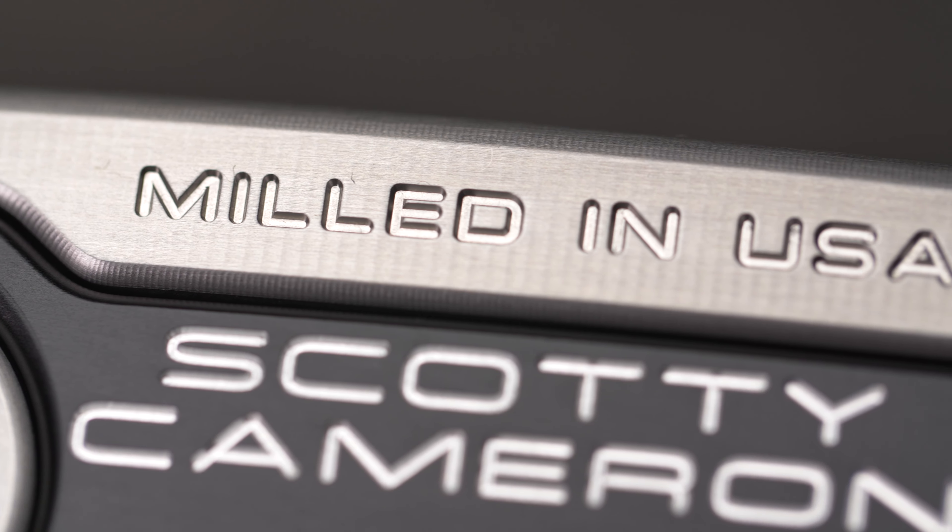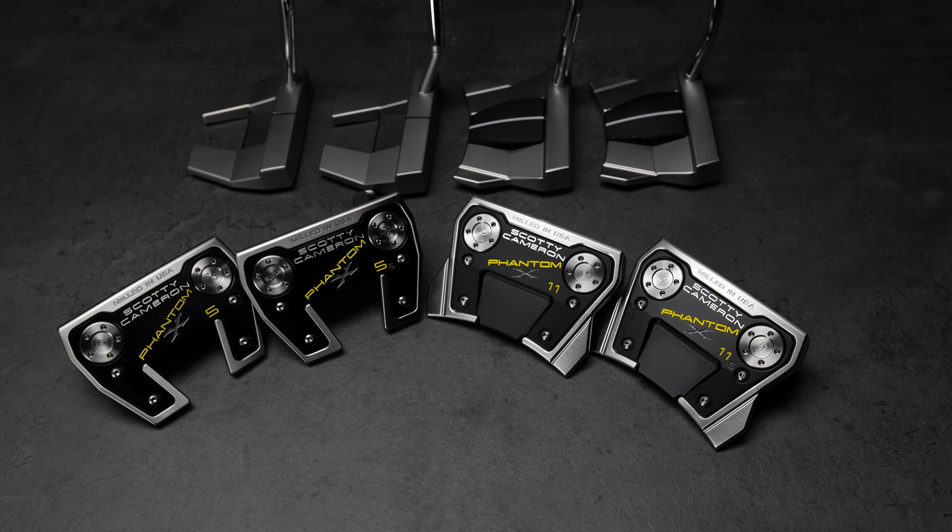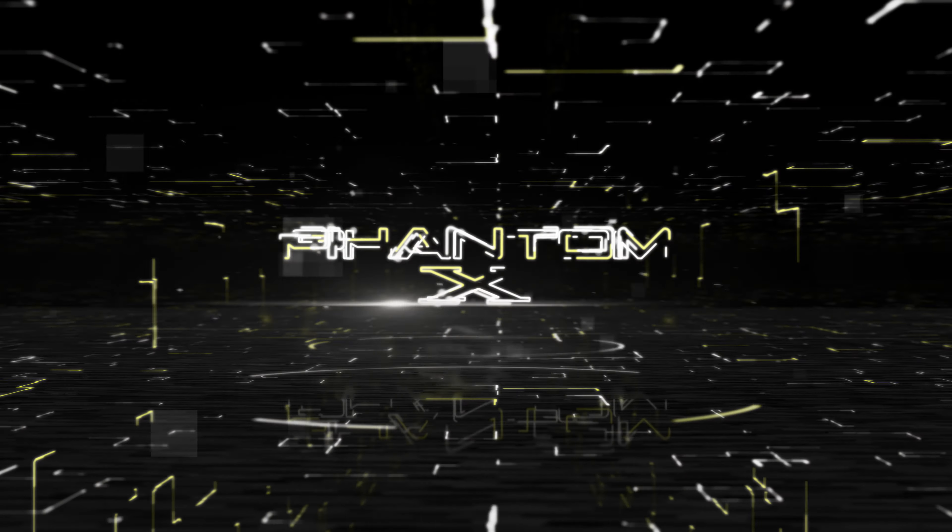But if you want more of a face balance, square to square, we've got it for you also with a longer bend. So it's the best of all worlds — putters that have been used on tour that I design off of what has worked, what they want, and put it into the new product line.